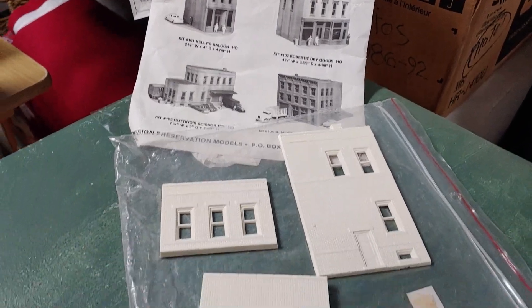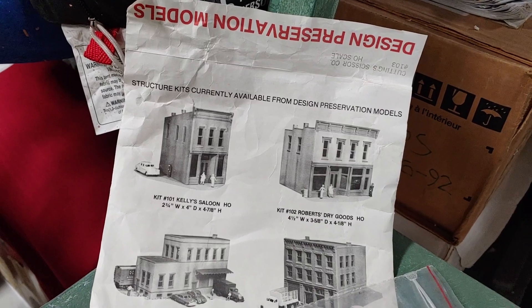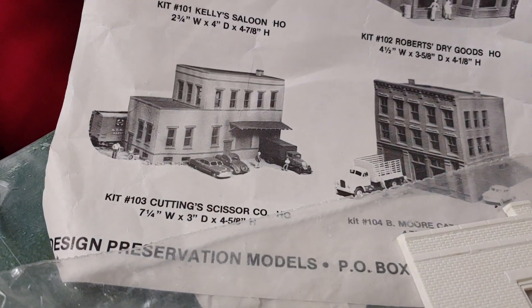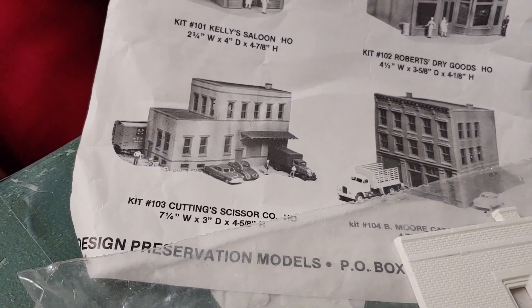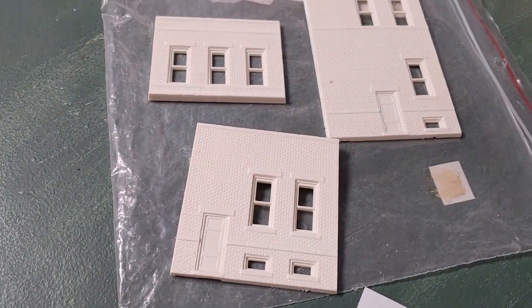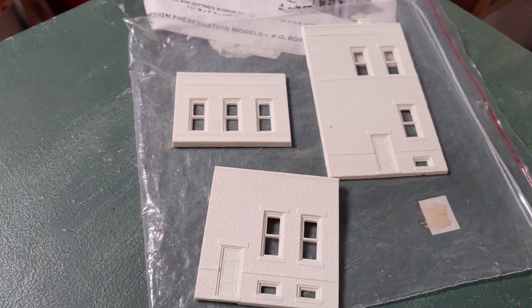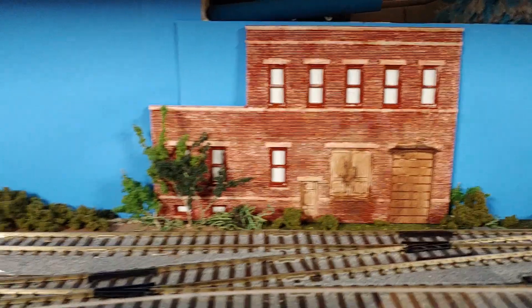We were at our local train store this week and they had one of these packs — Design Preservation Models — and this one in particular was this cutting scissor company. It's like a used kit for 20 bucks and I thought this would be perfect for us. Maybe we could take the bigger portions of the building and paint them and then just apply them to the layout.